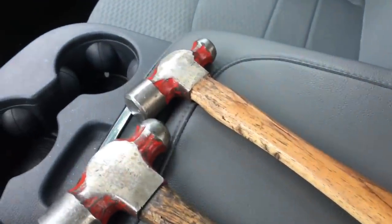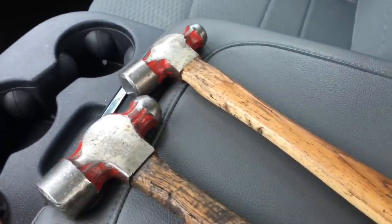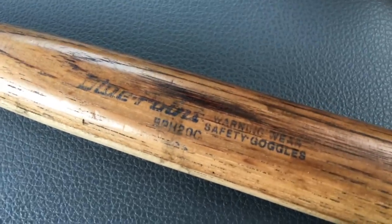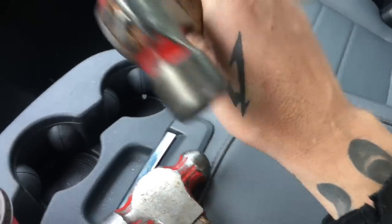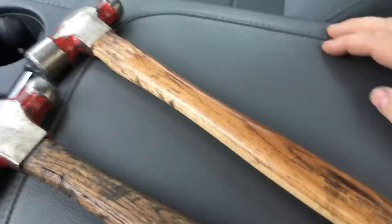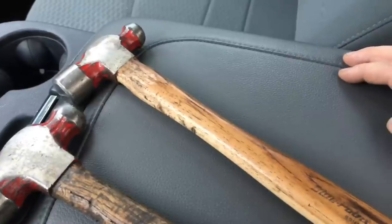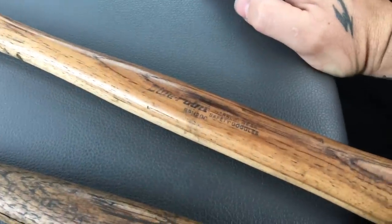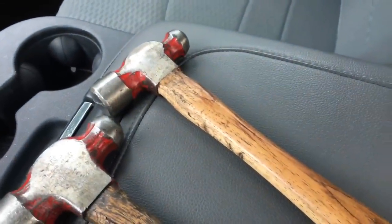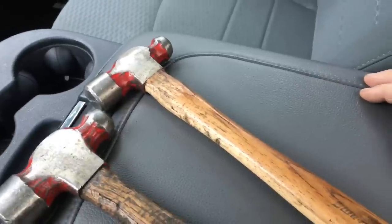I went to my Snap-on guy and told him the story about what happened with my hammer. He said to me, 'Dude, I'll order you in a handle for free.' That's why this handle says Blue Point and it's a Mac head. So he ordered it in, put it on for me, and it's still an everyday used hammer — probably my most used hammer in the toolbox. He said, 'I'm not about to lose a customer over a 99 cent handle.' And you know what? He was right. Mac lost a customer that had been buying Mac tools for a long time. Never dealing with that guy again. Snap-on has won me over.